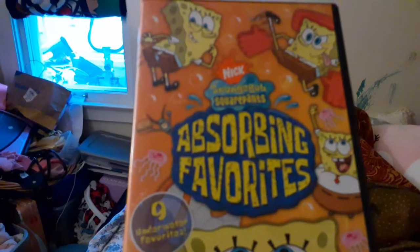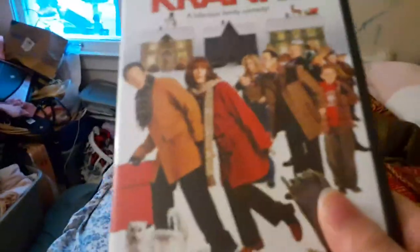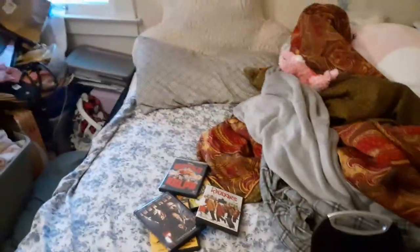So here are the DVDs I'll be testing out: SpongeBob SquarePants Assorted Favorites, A Charlie Brown Thanksgiving, Iron Man, Wreck-It Ralph, Christmas with the Cranks, and Cloudy with a Chance of Meatballs.